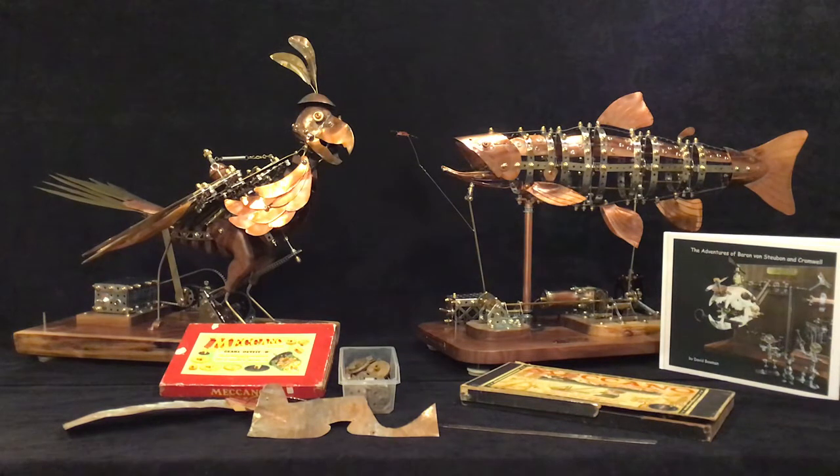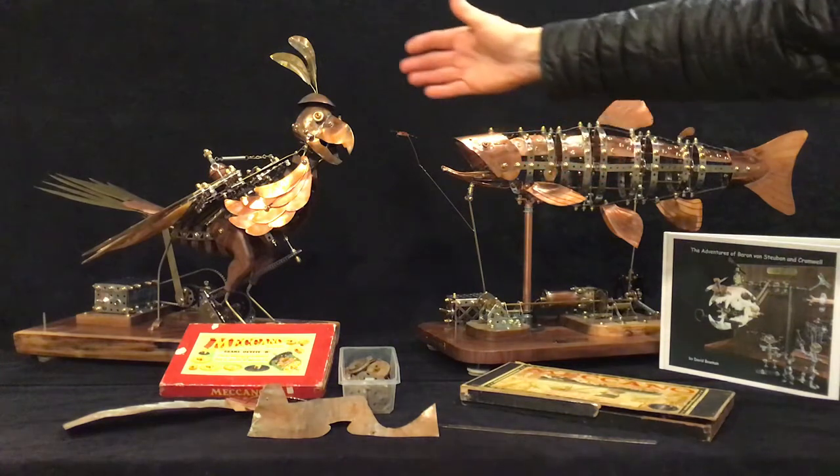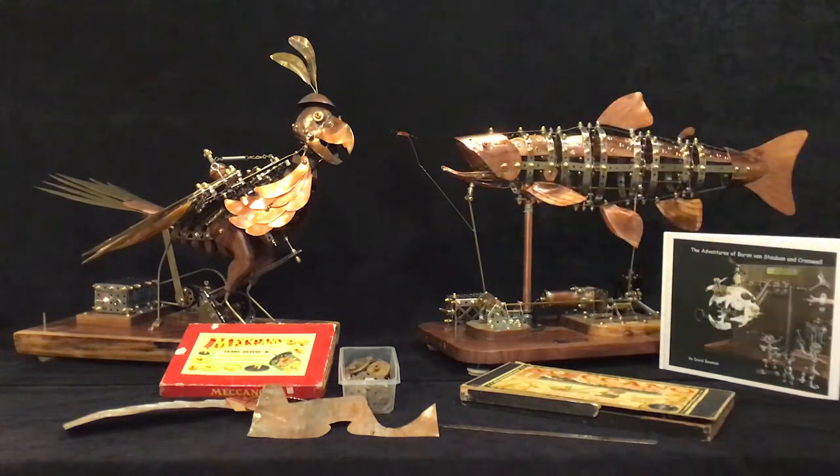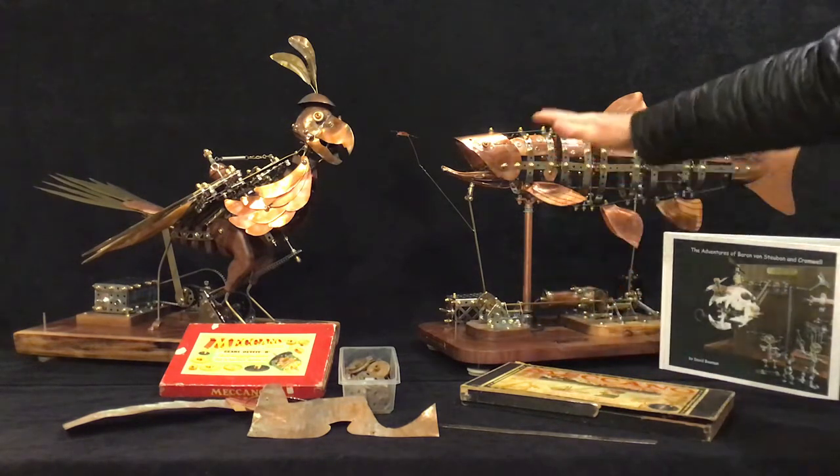You can visit my website salvagedolls.net or my Facebook page, which is just Salvage Dolls. All the creations I make — like this is Breeches the Trout and that's Rafias the dodo bird — all have a little story behind them and are all made with vintage parts and materials.